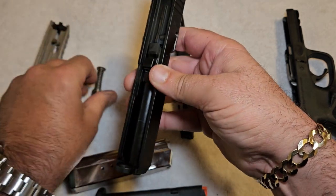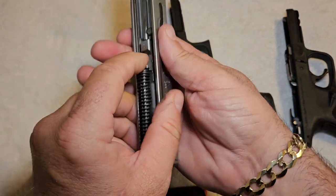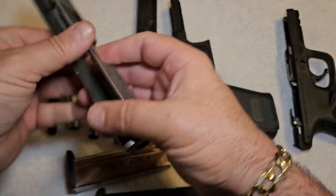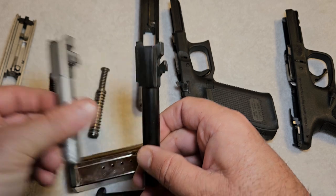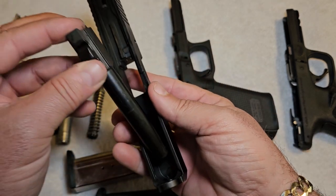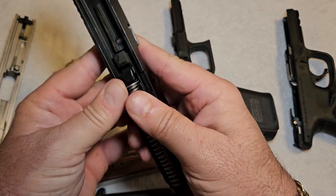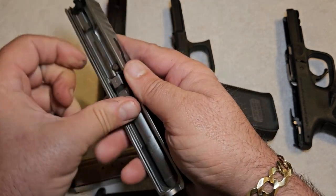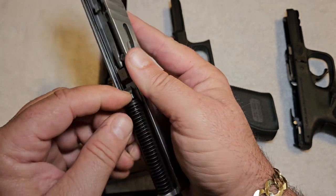The design is like every other striker-fired gun. The way you field-strip these: release the spring and the barrel just lifts out. Same with the Smith & Wesson — take the guide rod off and the barrel just lifts out. The designs are almost identical. It's amazing that they even got away with this — which they really didn't, because they had to pay for it. To put them back together, just put the barrel in, insert the guide rod and spring, and let it rest on the barrel. Same with the Smith & Wesson — drop the barrel right back in and insert the guide rod and spring.